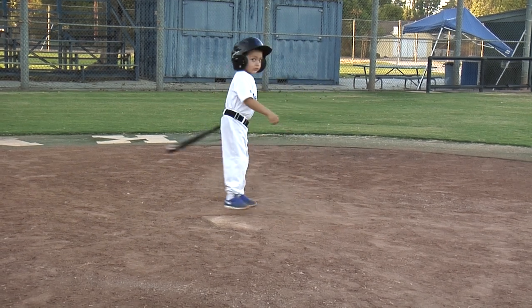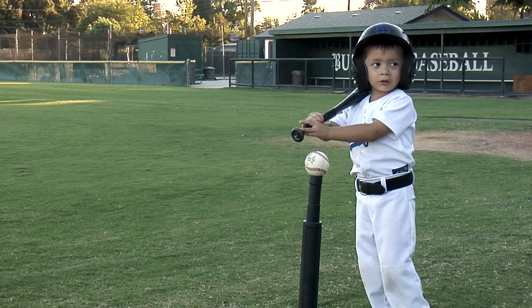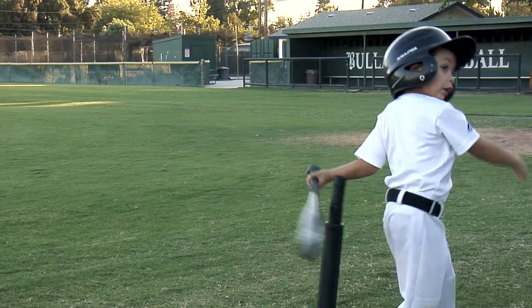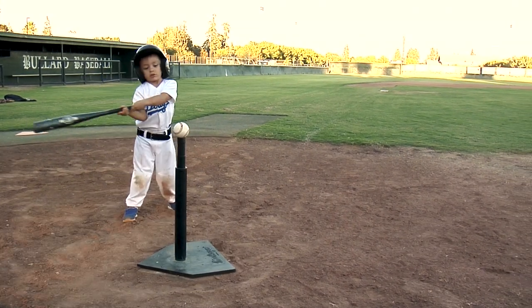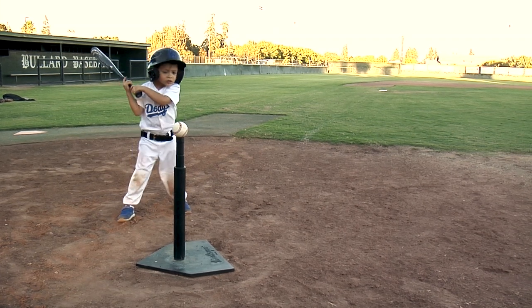That was perfect. I'm going to show you how to hit the ball off the tee. Bat up and bend your knees. Make sure that the bat is level for the ball.